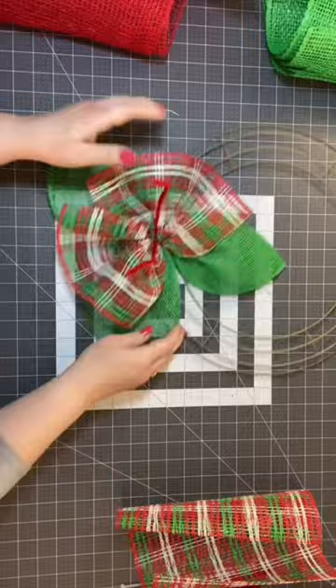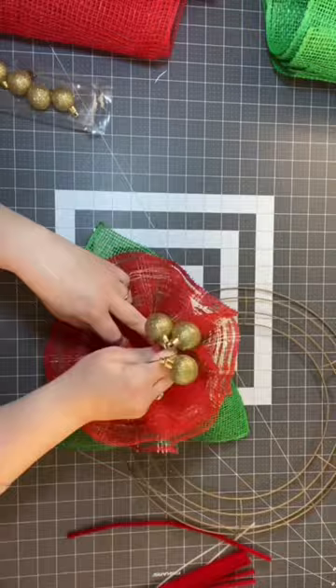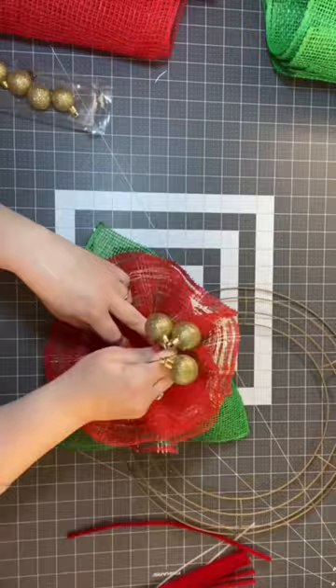The first step we're just going to add the leaves to our little poinsettias, and then we're going to add different kinds of mesh to make it really pretty. I'm going to repeat the same process going across and I'm going to use some red mesh as well, and then I'm going to add these little ornaments — they're just little balls from Dollar Tree.